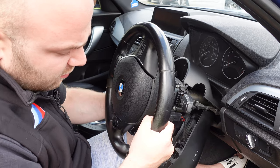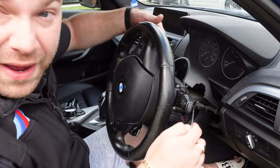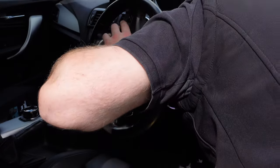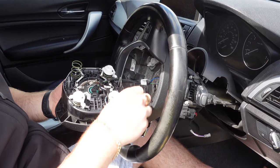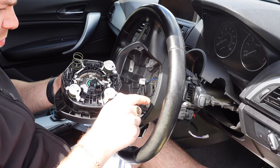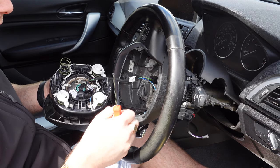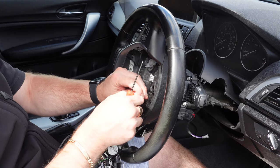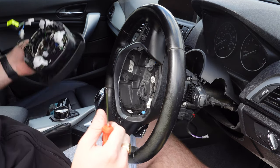Then you're going to look for the clips on the back of the steering wheel. We've now got the airbag connections. Just push that in to take it out, then you've got the other one for the airbag right here — just pull that out as well to release the airbag.